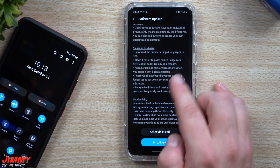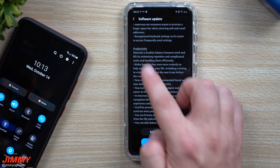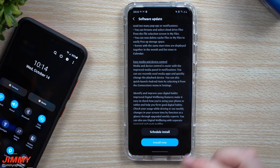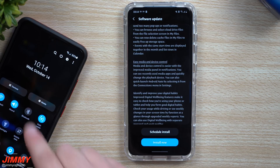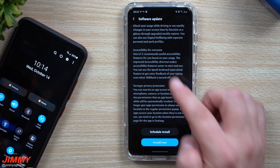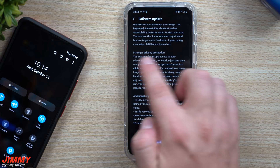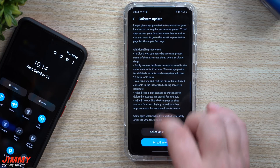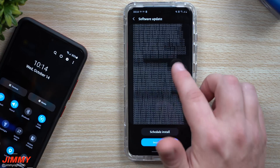For the Samsung keyboard, they increased the number of input languages, made it easier to copy and paste, and reorganized the keyboard settings to be easier to get to. A lot of the productivity things have changed. Samsung Internet has also had quite a few updates. Media and device control is now front and center rather than at the very bottom. There are also a lot of cool changes with the accessibility settings, and in Clock you can hear the time, preset the time, and have alarms read aloud better.